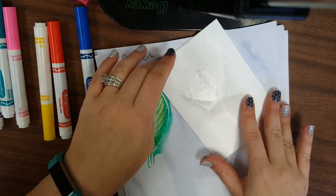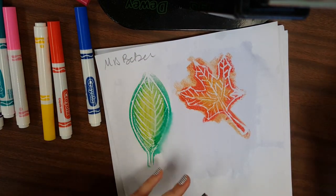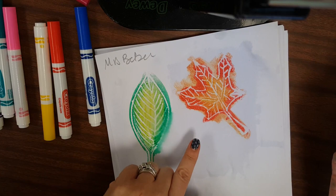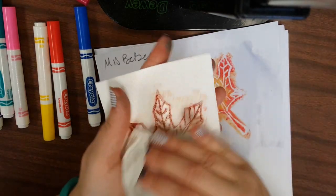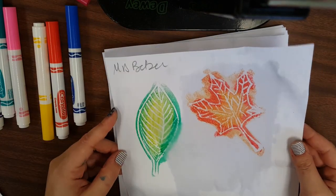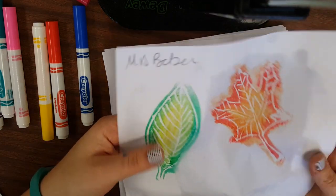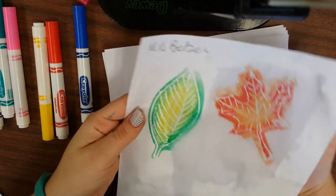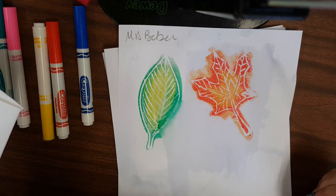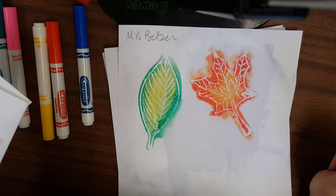Lift it up — isn't that gorgeous! Your goal today is to make six to ten of these prints. A lot of them will be your own, and some you can trade with your neighbors. Just make sure you're giving them a dry foam relief back, and that your name is on them. You'll probably need a few sheets of paper, so feel free to use as many as you need. Set them aside to dry; if they're dry they can go in your table folder along with your leaf. If they are still very wet, use the drying rack. Have fun making all of these leaves today — I'm excited to see them!